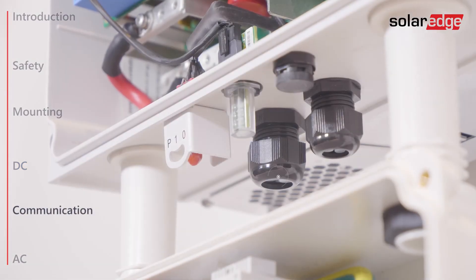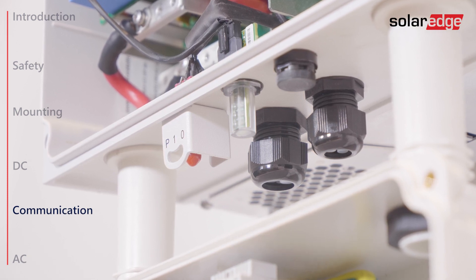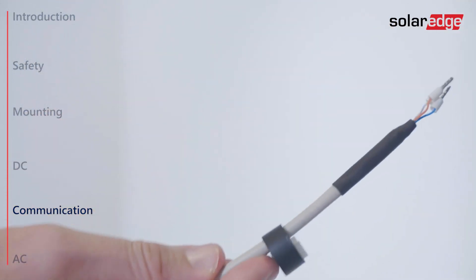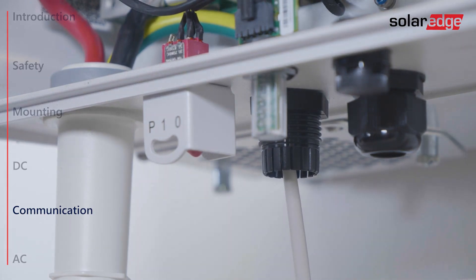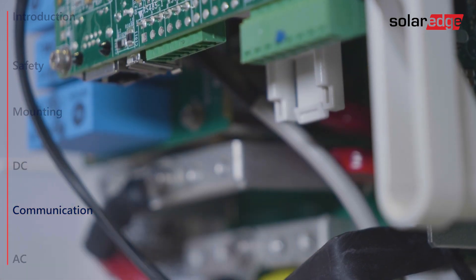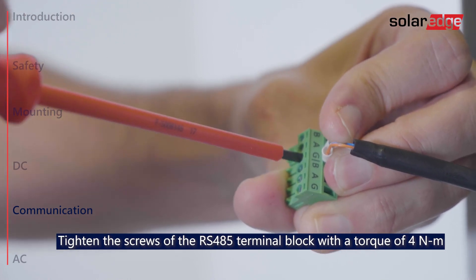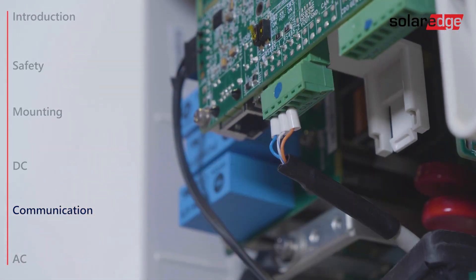We move on to connecting RS-485 communication. Remove the seal from the left opening in the communication gland and insert the cable through the opening. Use a four or six wire twisted pair cable. Pull out the RS-485 terminal block and connect the cable wires to the B, A, and G terminals. Then push the terminal block back to its place.